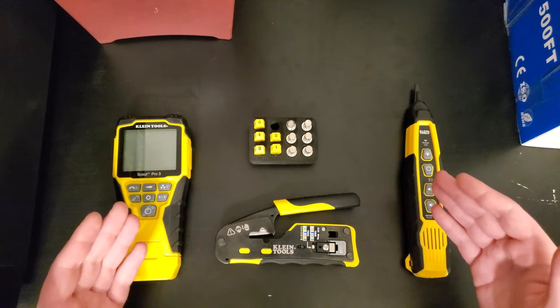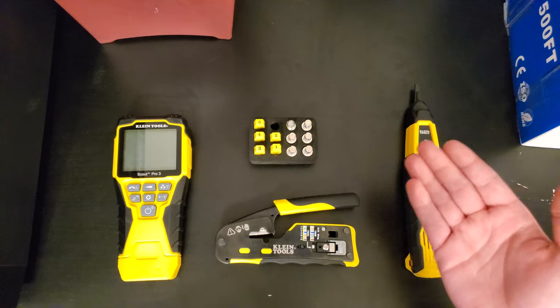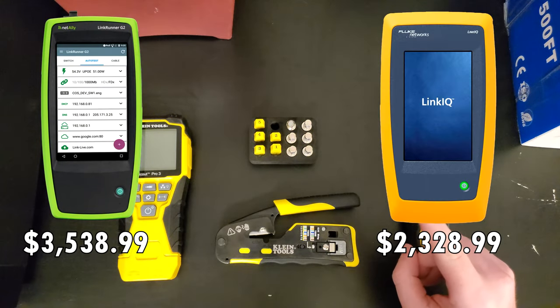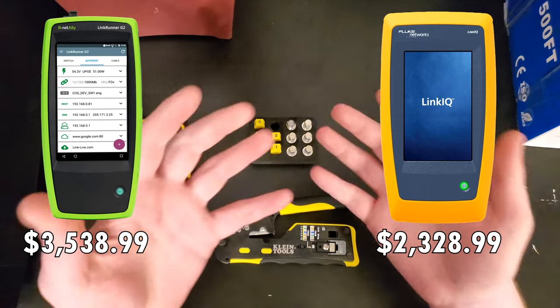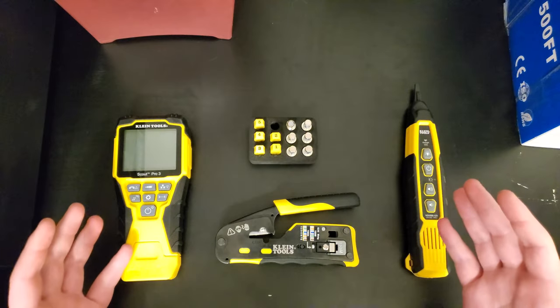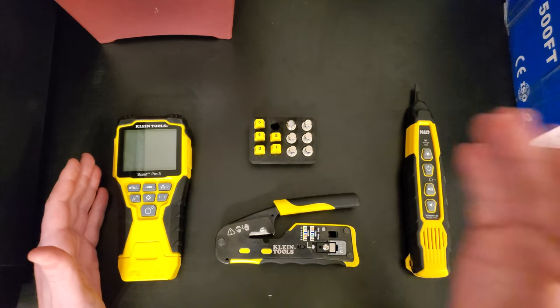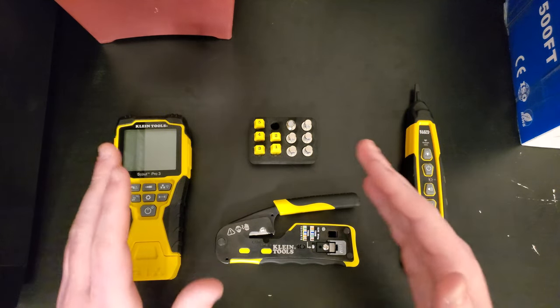These are all under the Klein Tools brand. When I was doing research I couldn't afford something like a NetScout or a Fluke tester because I'm a college student — I'm not made of money — but I thought these were great tools especially for the price, so let's just get into some of them.